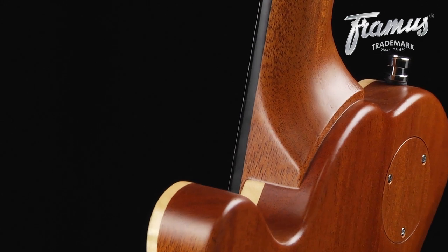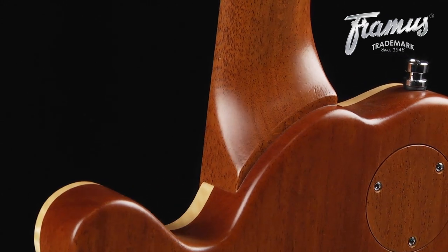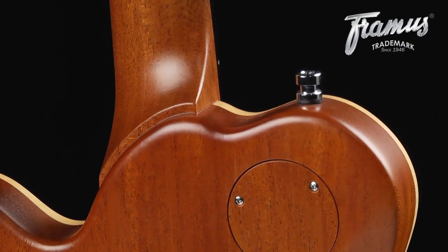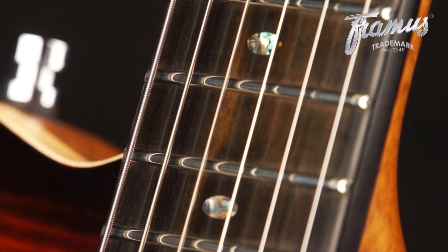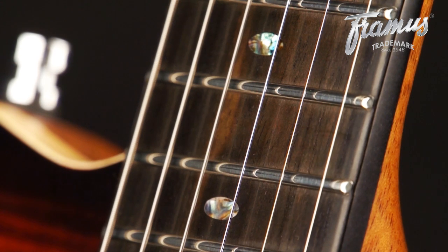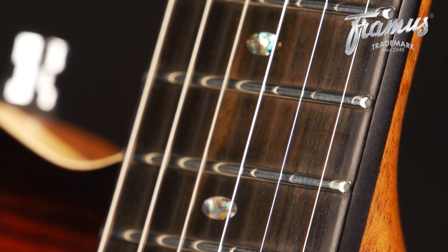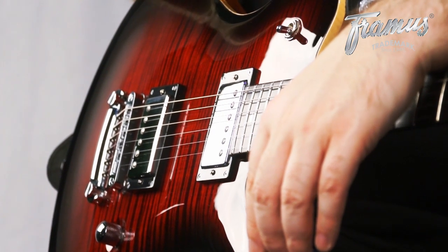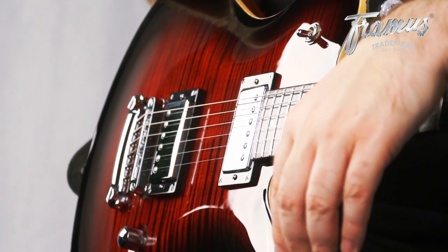The Panthera is a guitar with a set neck. Both body and neck are made from African mahogany. The ebony fingerboard is made from Tiger Stripe ebony, which is 100% FSC certified. And the top is comprised of solid flamed maple. I'll tell you more about the electronics in a second.